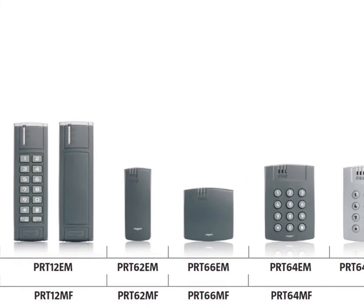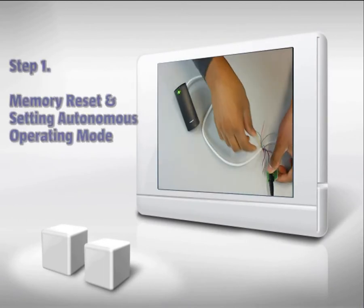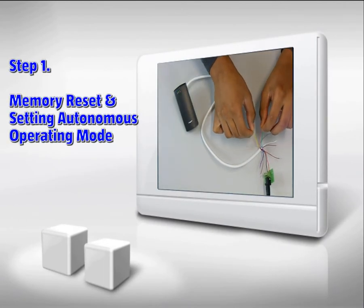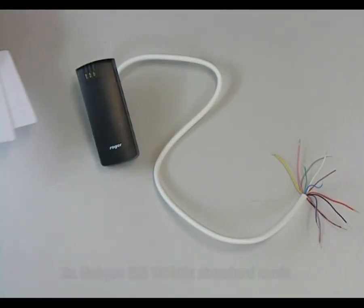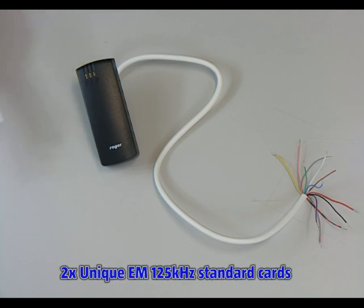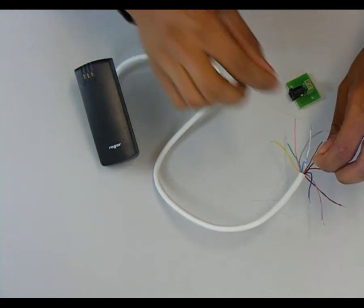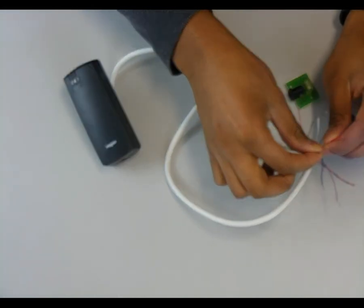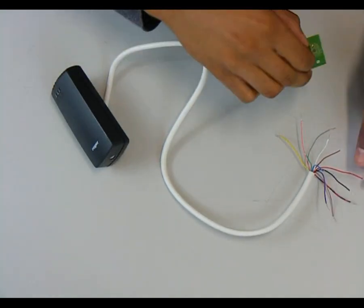For the purpose of demonstration, the PRT-62EM proximity reader has been used. At least two pieces of unique EM 125 kHz standard cards are necessary to perform the memory reset procedure. To supply the reader, we have used an adapter connected with DC input — red wire as plus and black wire as minus. Wire descriptions can be found in the reader guide.